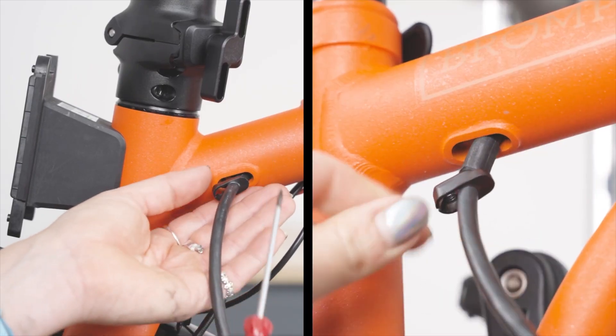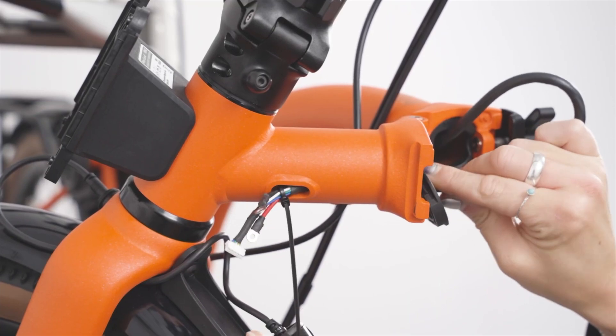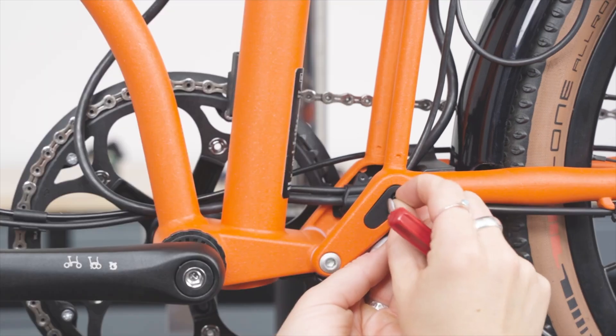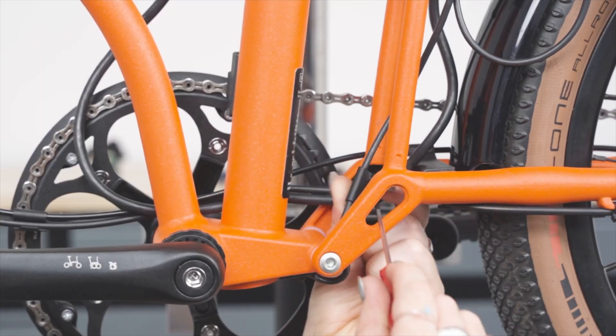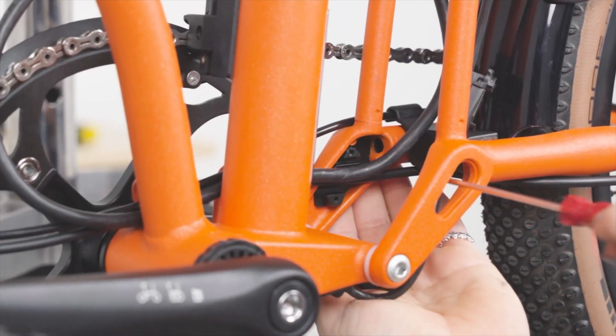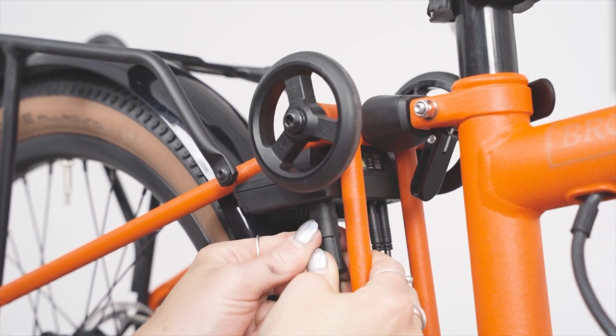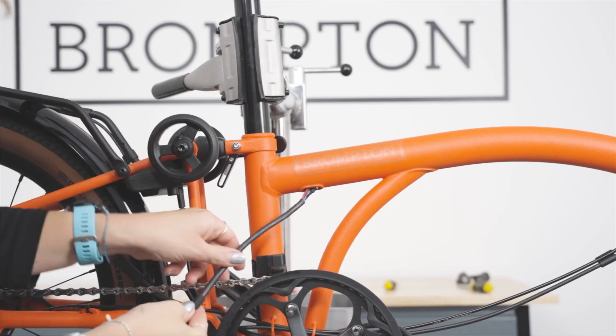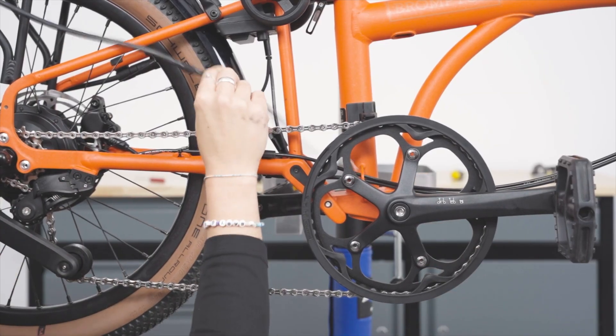The wiring loom then travels through the main frame, passing the folding joint and extending all the way to the seat post area, where it exits through a grommet designed for this purpose. At this point the battery connects to the controller unit, which is critical for powering the rear hub motor, the rear light, and the torque sensor located in the bottom bracket. An important note is that all of these parts are removable and replaceable, greatly enhancing the bike's repairability and allowing you to run the bike like a standard manual G-Line if you choose to.